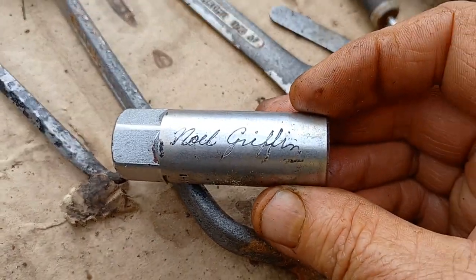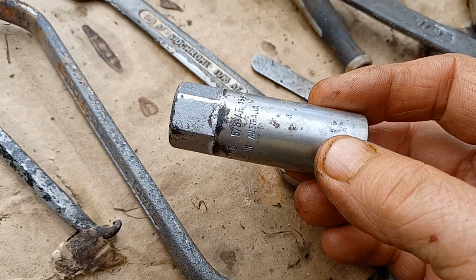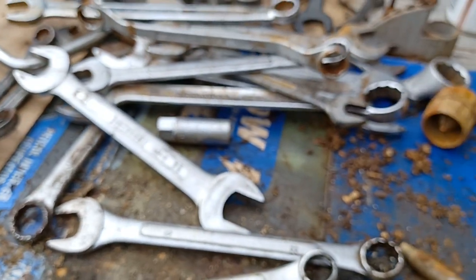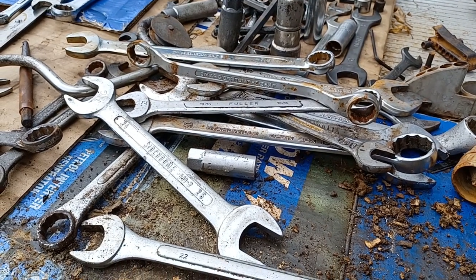I'm going to send this to my little sister — I think she'll appreciate that. He got the engraver out one day and went mad because he kept losing his tools, and engraved a whole bunch of them. There's not much left though — he lost so many tools.